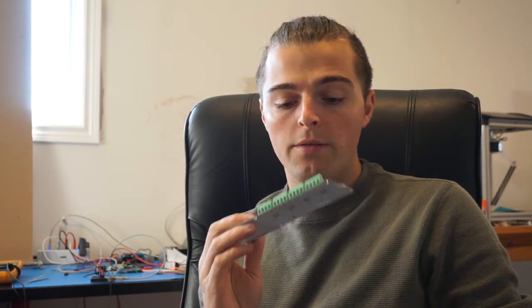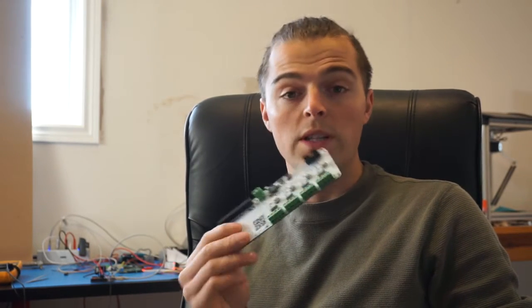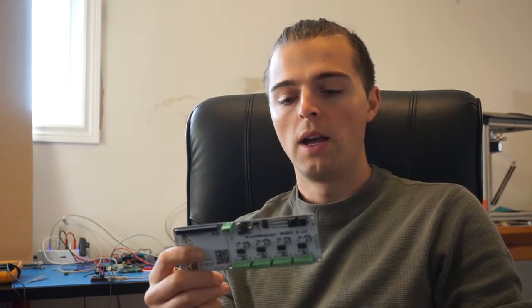Now the SlushEngine Light is the second version of the original SlushEngine. The original SlushEngine was actually just intended as a robot controller for a robot that we were making for someone. Eventually we realized it had some really good applications just because it was so easy to use, so we decided to develop it further and make it smaller, lighter, and also a little bit cheaper as well. And that's what we came up with with this board.